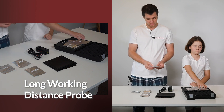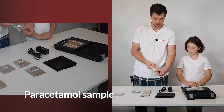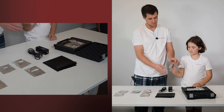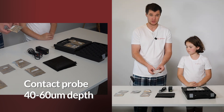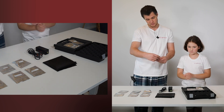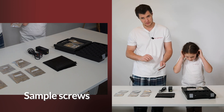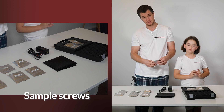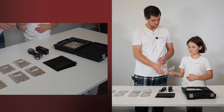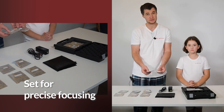Long working distance probe. Paracetamol sample so you can test the Miniraman performance. Contact probe with penetration depth 40 to 60 microns. Sample screws — those are the screws which you can use to press the powder, and using the precise focusing accessory you can then find the best distance and measure a high quality Raman spectrum. A set for precise focusing basically comes together with the sample screws.